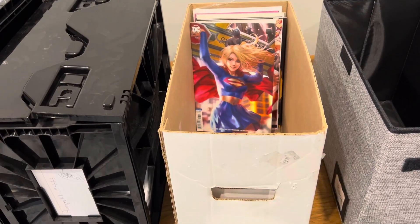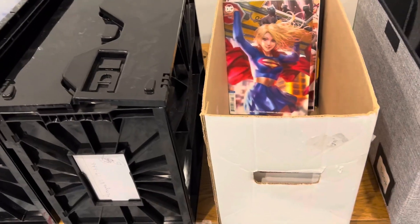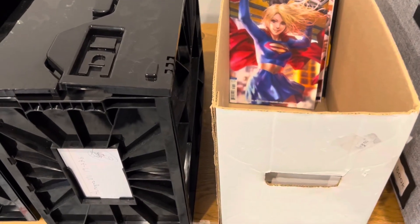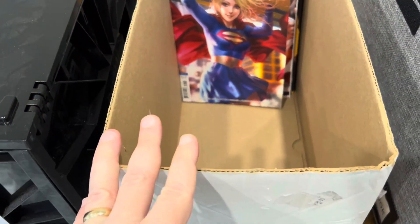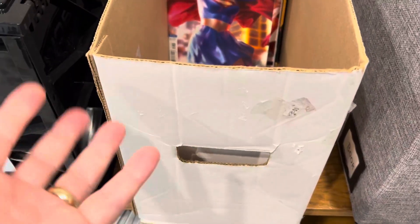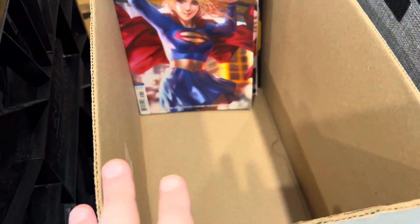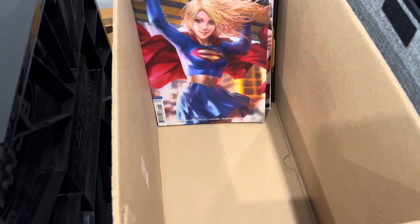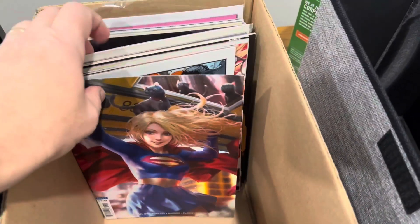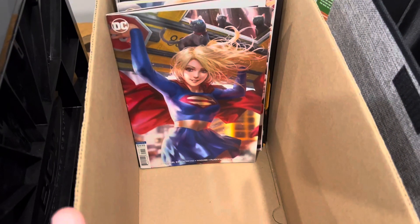Hey, what's up? Here's a quick video about two essential BCW comic boxes that I recommend. You can see I've got three — a number of boxes here. The two I want to talk about that everyone should have, depending on your circumstances — for one, everyone should have the BCW short box, just your short cardboard, acid-free comic boxes. They do include a lid. These are going to be great quality. They're BCW, so you don't have to worry about that — they're kind of top of the line as far as comic supplies. This is what you want for your everyday comics, probably 80% of your collection.